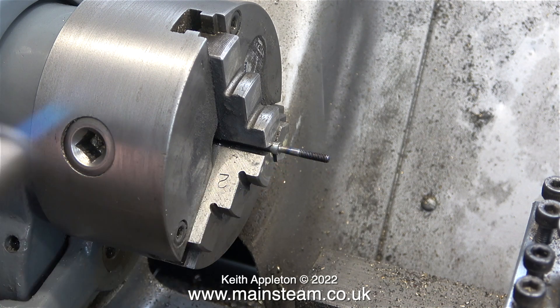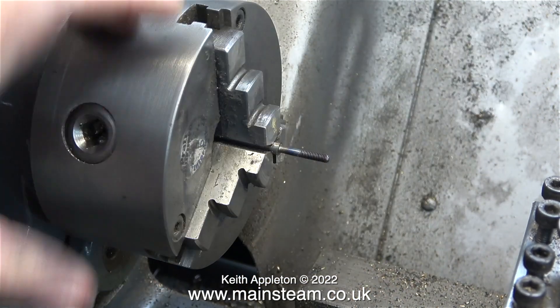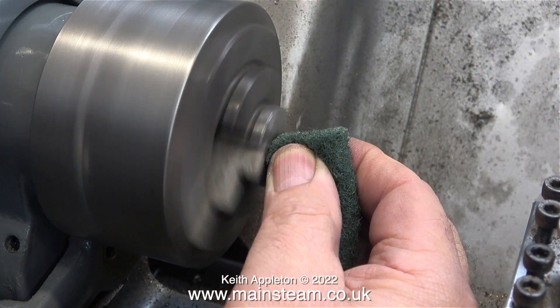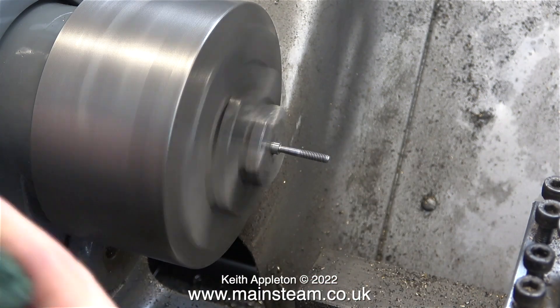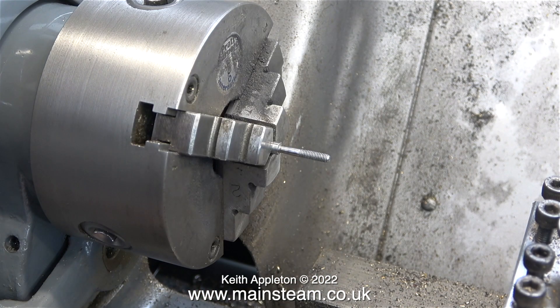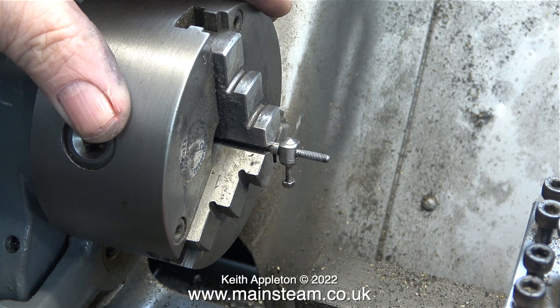Normally I would spin up the lathe and tap any part to straighten it whilst it was spinning, but this is not a good idea with such a small part. I got the shaft as close as I could, and here's something that you should not do — this is actually dangerous. I'm using a piece of Scotch-Brite; the problem is when the lathe spins, the thread pulls the Scotch-Brite and my fingers towards the chuck. It's a better idea to just rotate the Scotch-Brite with the chuck stationary. I got the part about 90% true with this method. Here, I'm fitting the bearing, followed by screwing the wheel onto the shaft and tightening the nut.